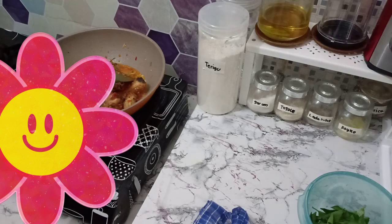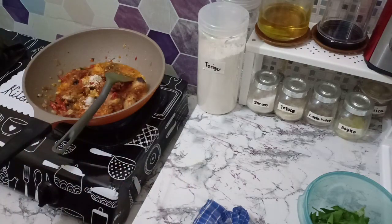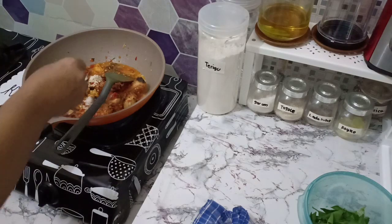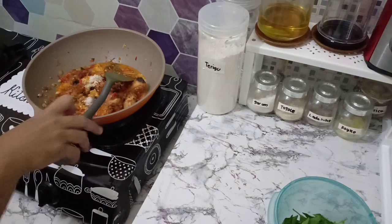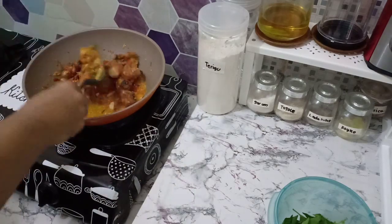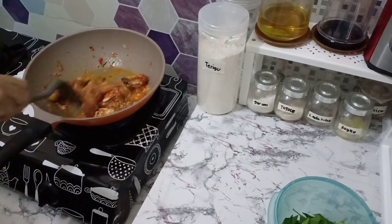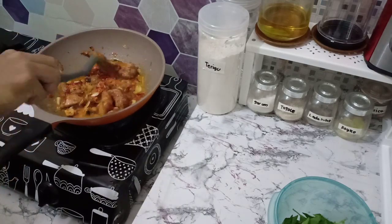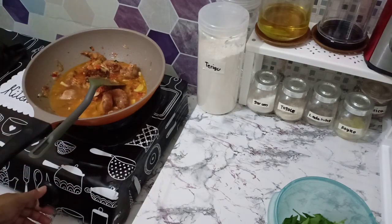Kalau ada yang suka boleh tambahkan gula pasir. Saya mau tambahin sedikit saja, sebenarnya saya jarang pakai gula pasir, tapi tidak apa-apa, saya tambahin sedikit biar berasa. Pokoknya ini dimasak sampai matang, sampai bumbunya meresap. Kalau saya sukanya ditambahin air lagi, jadi nanti si ayamnya empuk, bumbunya meresap juga, dan kalau pas mau makan itu ada kuah-kuahnya sedikit.